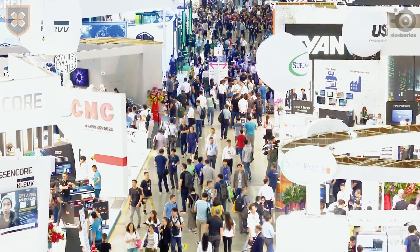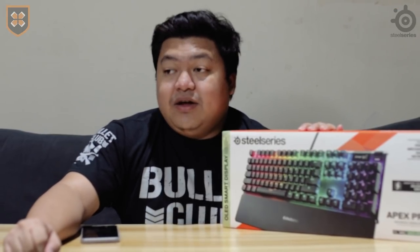Just like what I said before, this is the latest keyboard coming from SteelSeries. This year, me and our friend from Lupon went to Taiwan for Computex. Computex is like a computer expo that's done yearly — sobrang laki nung event. We decided to go there this year, and fortunately, SteelSeries was there, and that's where I first saw this Apex Pro.